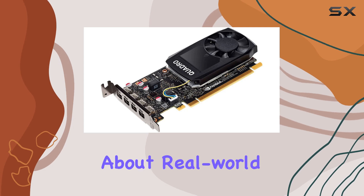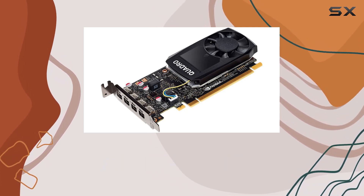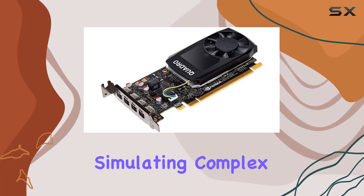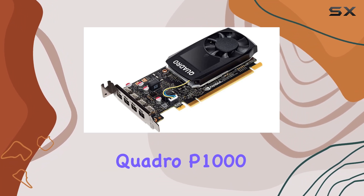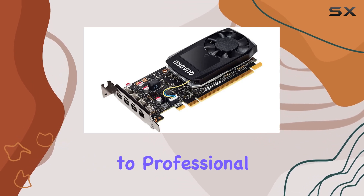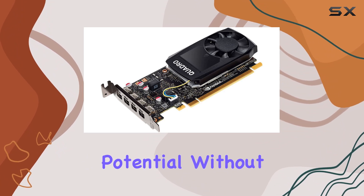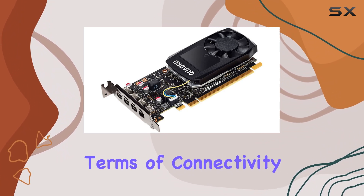Now, let's talk about real-world performance. Whether you're a digital artist pushing the boundaries of creativity or an engineer simulating complex designs, the Quadro P1000 excels in handling demanding workloads. From CAD software to professional video editing suites, this card enables you to unleash your creative potential without compromise.